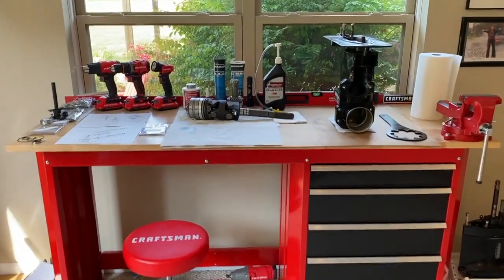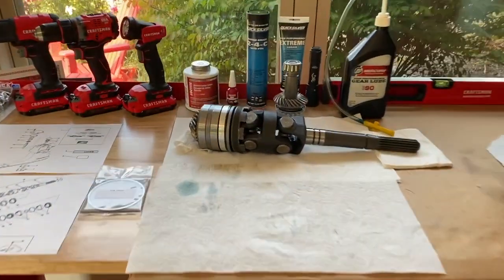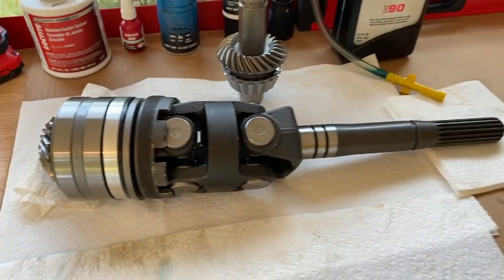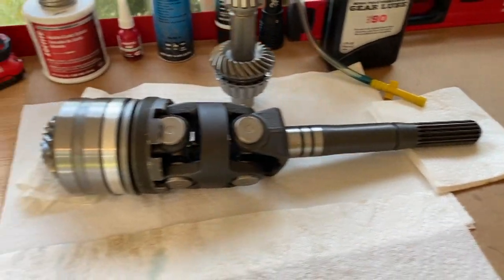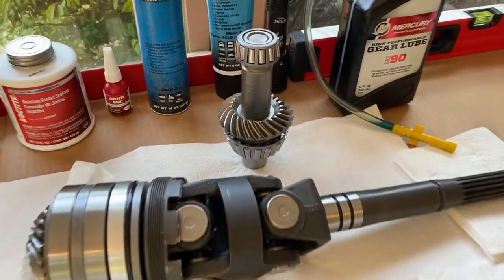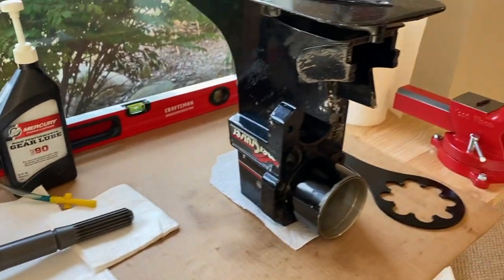DIYers, at the workstation now, picking up right where we left off. We set the preload on the bearing, gear, U-joint assembly, and shaft. Definitely check that out if you want step-by-step guidance on how to do that. Here is our upper gear or vertical gear and our upper unit.